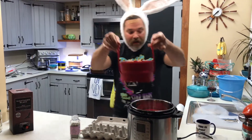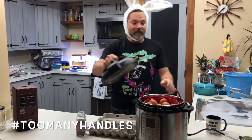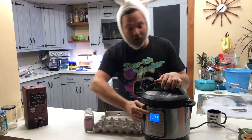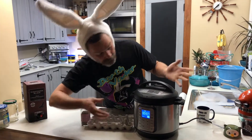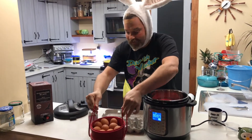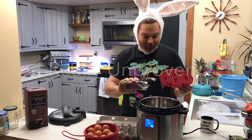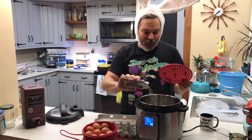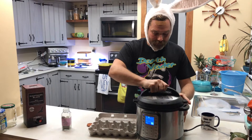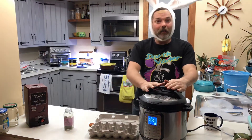I found that when there were four handles it was just too many handles. I'm going to put this on and set it for seven minutes. Oh, I forgot something — moths hate lavender, and this is French lavender, and they really hate French lavender. It's going to make sense when this is all finished.